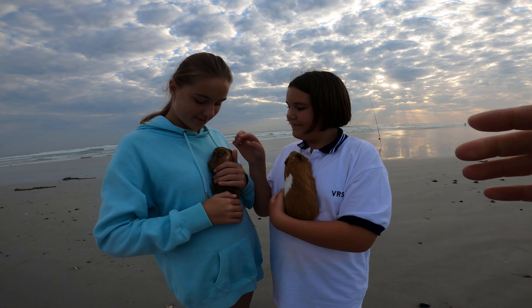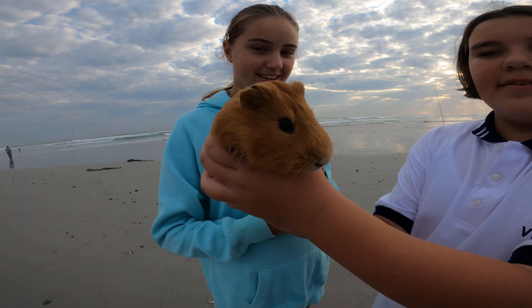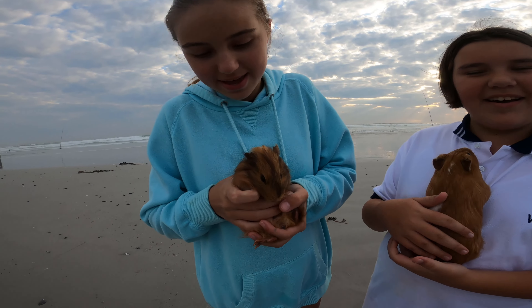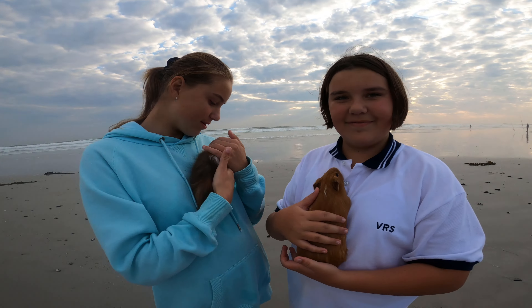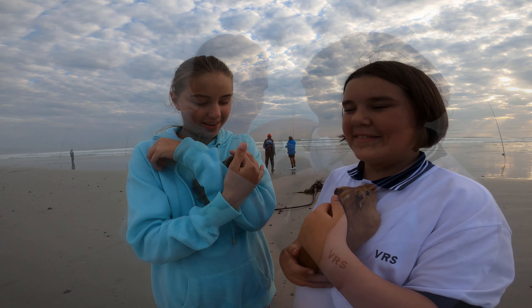My daughters, Mia and Minky, they're here with a wallrotter today. Oh, hello Biscuit. This is Biscuit. And this is Fluffy. Chokchip. Hello Chokchip. This is Chokchip. And this is Biscuit. They're visiting their dad today while we're fishing here.